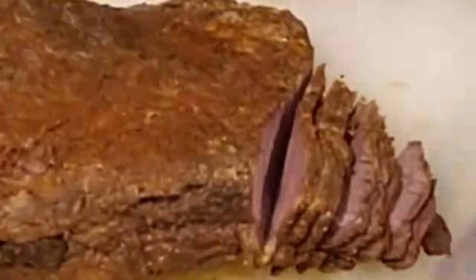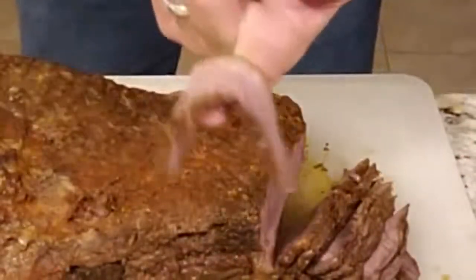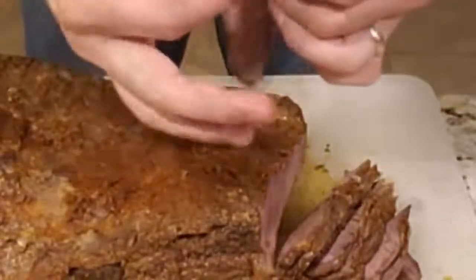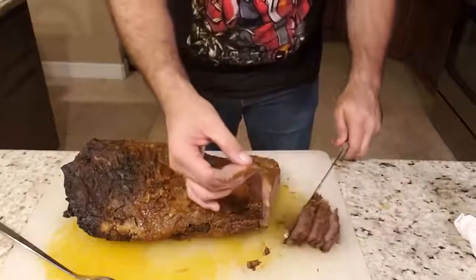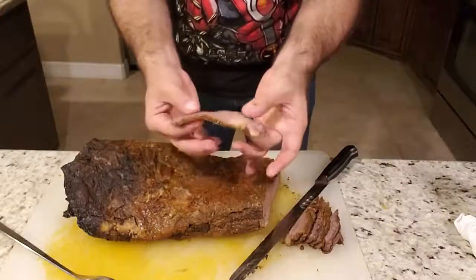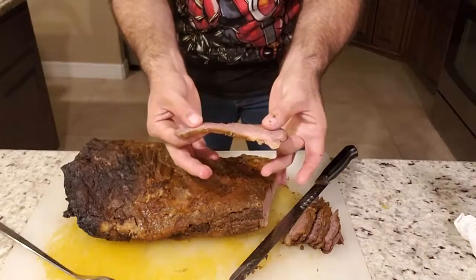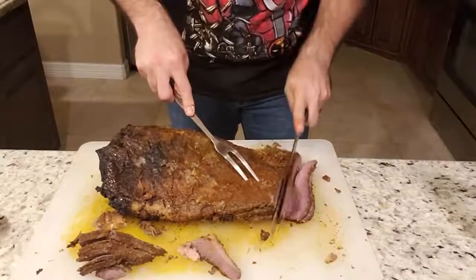You just keep cutting against the grain. Just to give you an idea of what we're working with — look at that. Of course, this bottom part you can trim off; this is all the fat. You can go ahead and trim that off, but just by grabbing this piece, it'll indicate how tender it is — it just pulls apart.